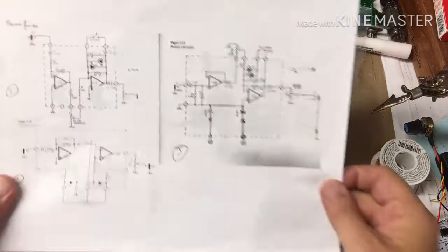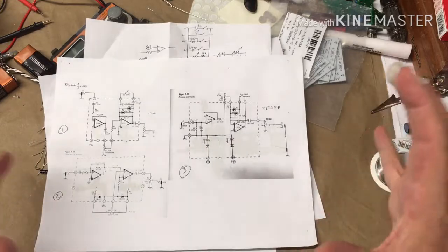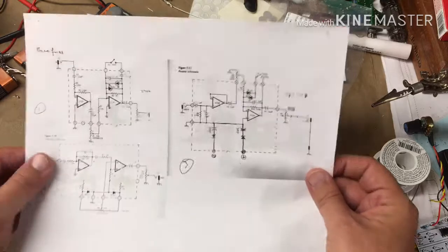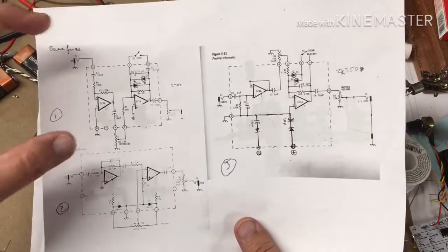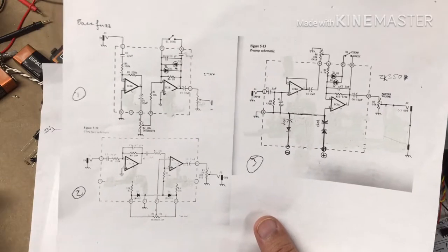All right, here we are again, back at the bench, returning to the big combination project from Electronic Projects for Musicians — Project 6 and Project 7, the Ultra Fuzz and the Bass Fuzz.